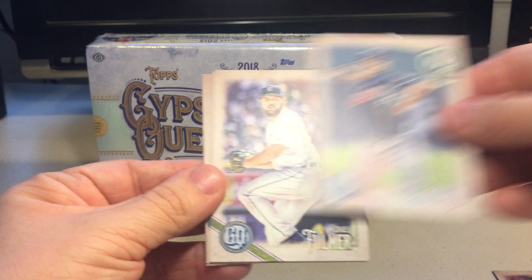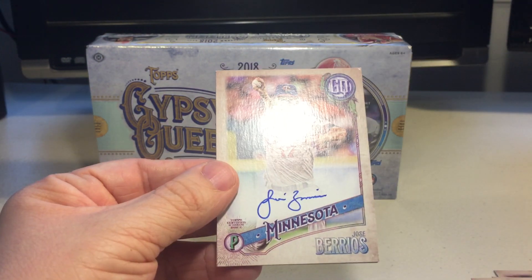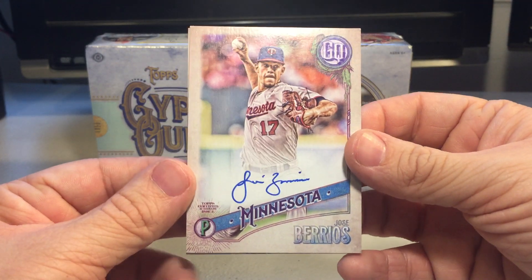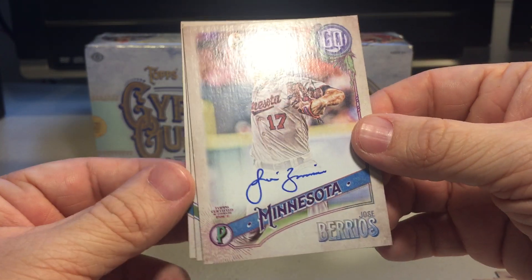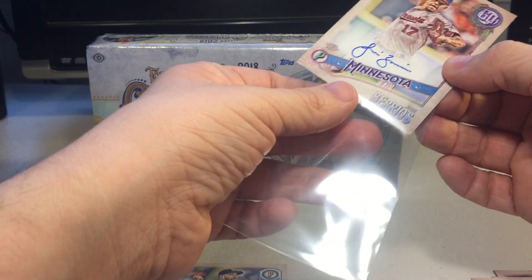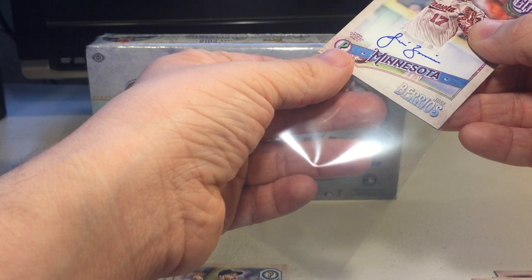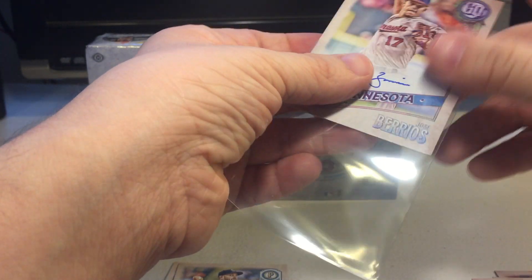We got Byron Buxton of the Twins, capless variations, Mitch Hanager, Tzu Wei Lin rookie card, Brad Hand, Felipe Rivero, Denison LeMay. I got Rysel Iglesias, Chapman, Carlos Carrasco, Michael Fulmer, Scott Schebler. And right off the bat from the loose packs - that's awesome, beautiful on-card auto: Jose Barrios! Going to sleeve that up. That was a nice grab - a full box and I grabbed one of the autos.